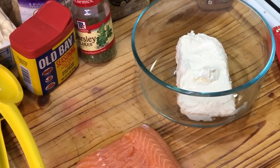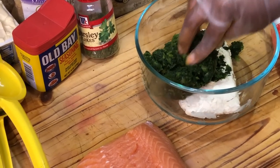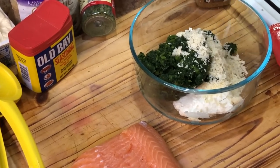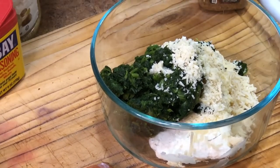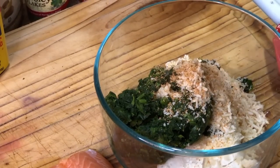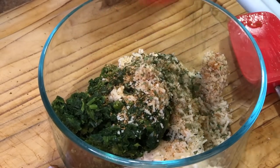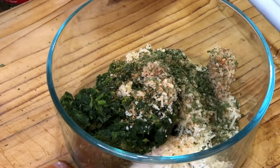Now let's work on making our cream cheese mixture. In this bowl I have cream cheese, and I'm going to add the spinach right on top. I'm also going to add some parmesan cheese — add as much as you want according to your preference. We're going to add a little creole seasoning, the minced garlic, and also some parsley, which is going to give it a nice flavor.